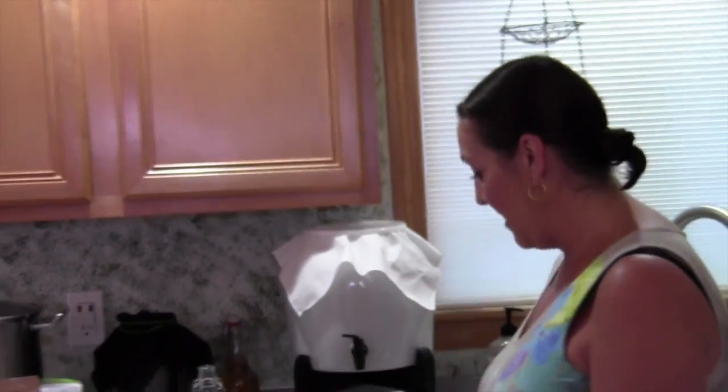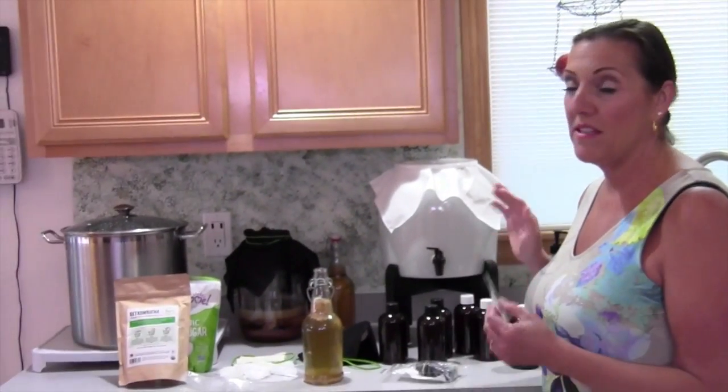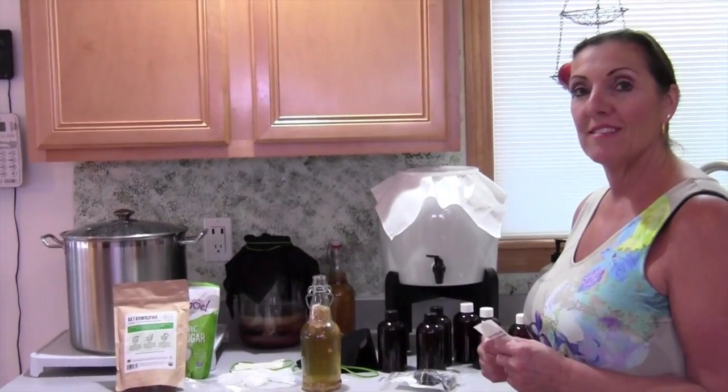So that's it. This is the kit and it's getkombucha.com. I totally recommend it. It makes it so easy — you always have tea. You don't have to have one gallon going at a time. Enjoy.